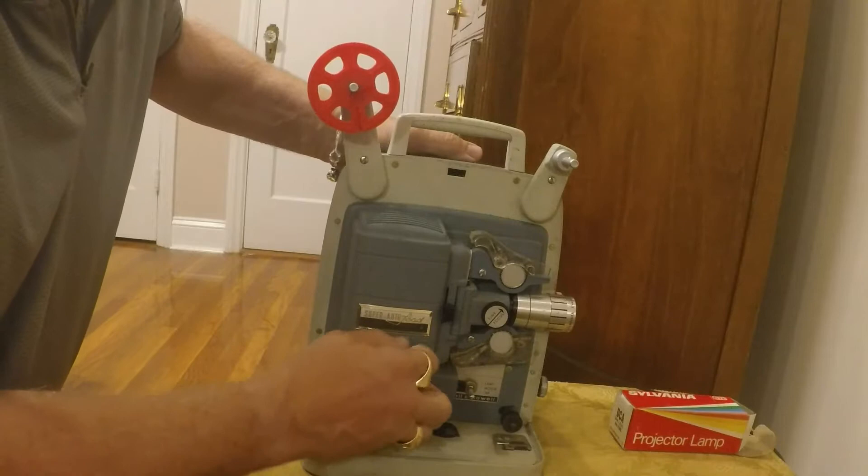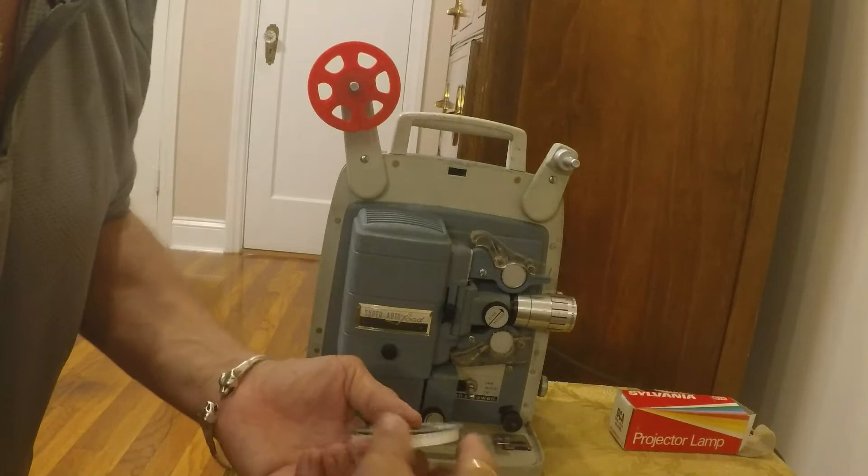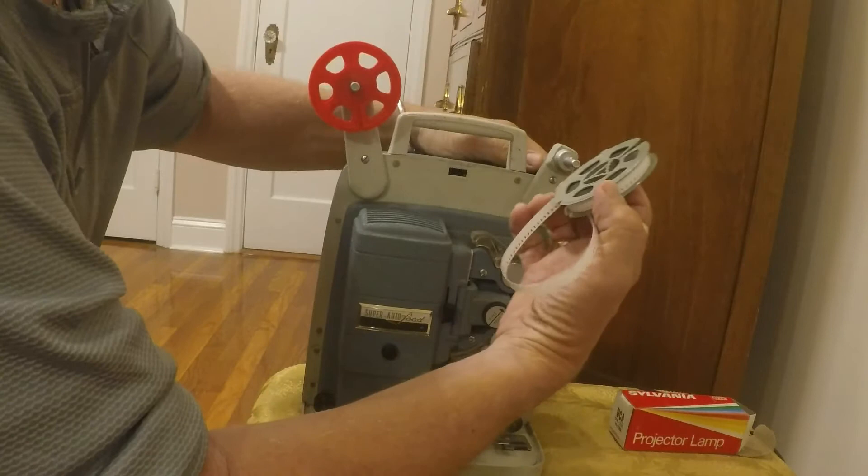Now while I'm at it, I'm going to load it. It's got a new 8mm that I haven't watched. I don't know if anybody watched it, but it has me on it and it's about 55 years old. So let's see what happens.